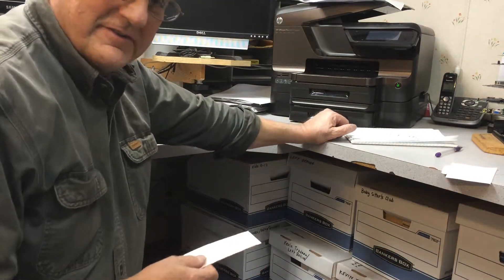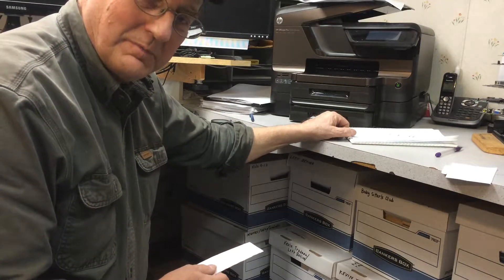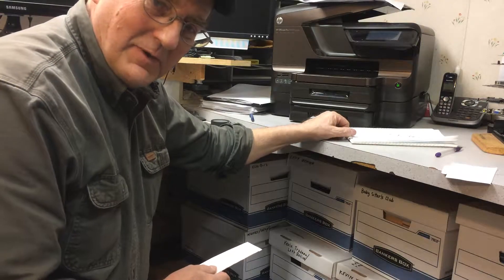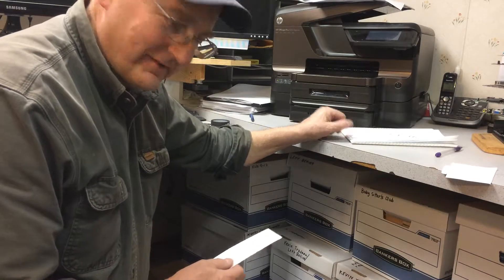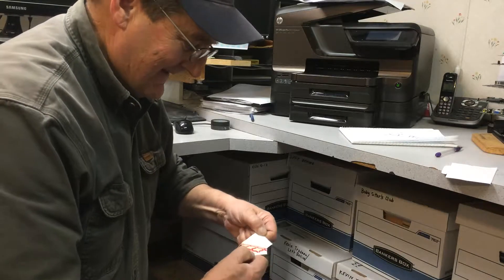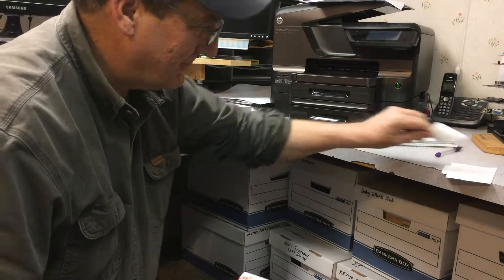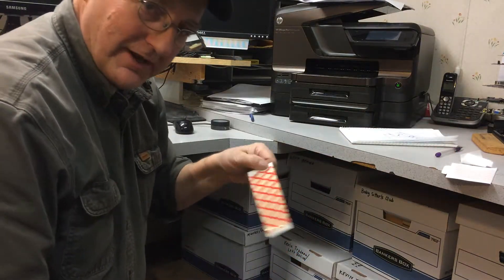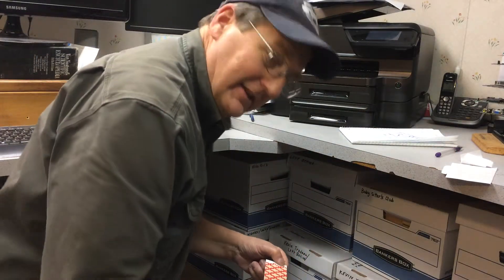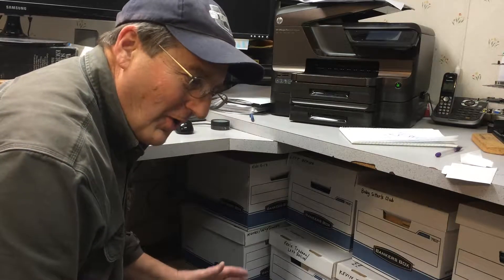It's six months later since I put the spider trap underneath the desk, and I'm going to replace it and see what kind of spiders I've caught. I'm taking this new spider trap, peeling the protective strip off the back, and I'm going to put it underneath there in the corner where those little spiders run. These spider traps are really great because they're always on duty.